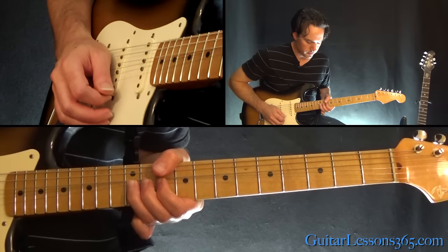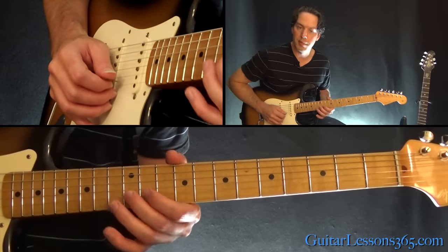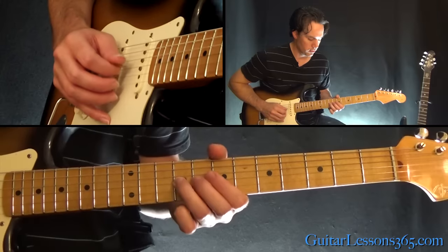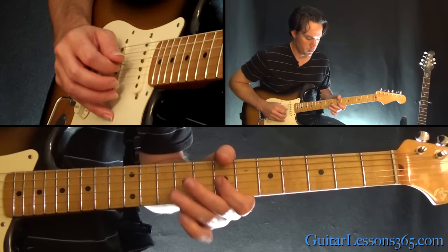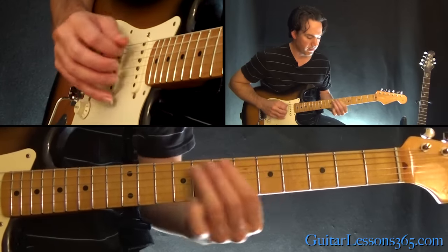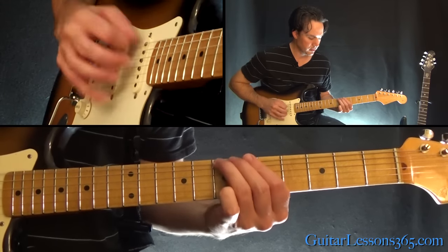And then the second half of that phrase: hold that bend at the 12th fret on the high E, then 10-12 on the high E, over to 12 on the B, and then play 10 on the B. Then slide down into the 9th fret on the G. From there, play 9-7 on the D, and then slide quickly down from 9-7 on the A — 5th fret — and then over to the 7th fret on the low E string.